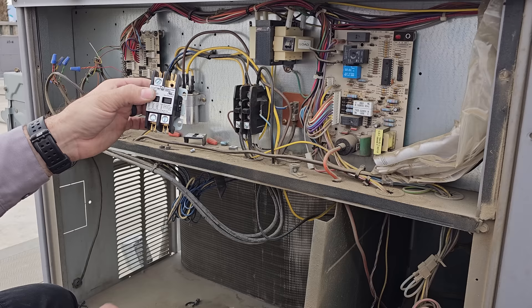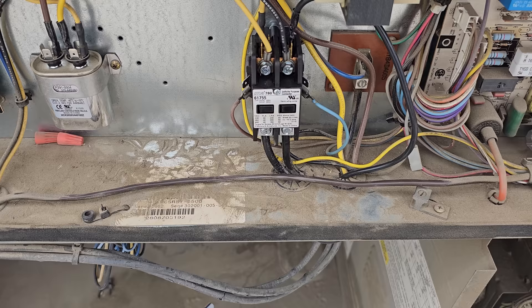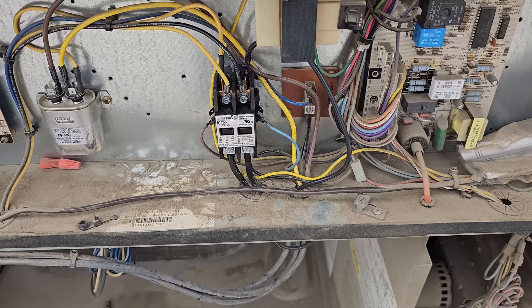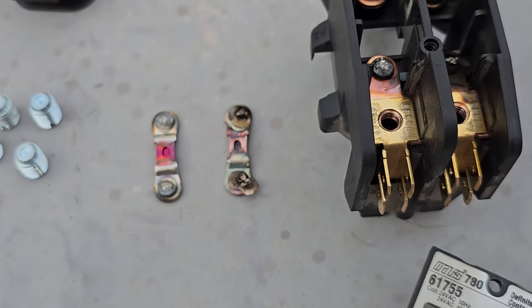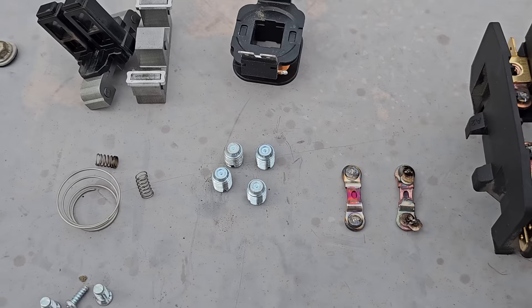I got the new contactor wired in and everything should be good. We're not going to turn it on just yet because we still have to change the thermostat. But I always encourage everybody to disassemble everything and look into why it failed. Look at those points — look at that extra little dingleberry hanging off there. You can see it was making a bad connection, burnt it up. Take them apart, figure out what makes them tick.